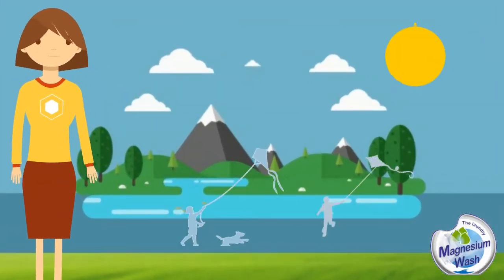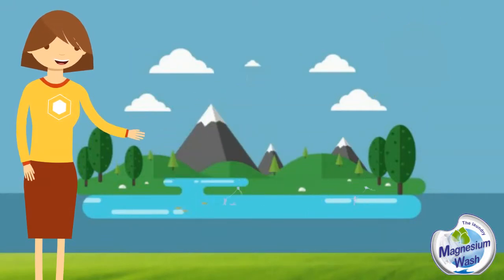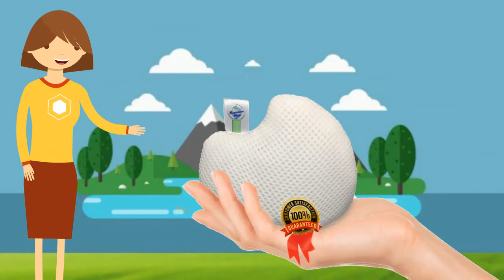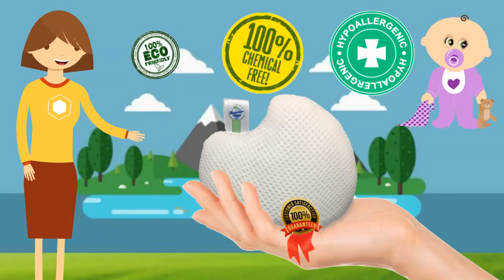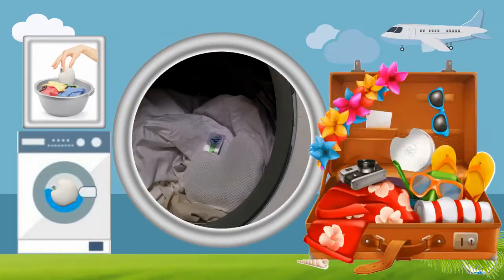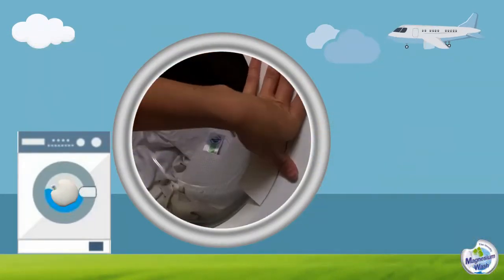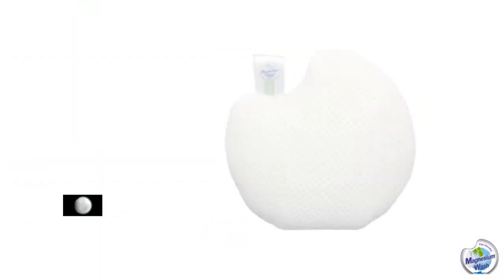I want to tell you about a green and happy world. I want to tell you about a detergent substitute — 100% eco-friendly, high quality for washing clothes. It contains no chemicals, no toxic chemicals, and is suitable not only for use in the washing machine and hand washing, but also for your travels. It is called Magnesium Wash.